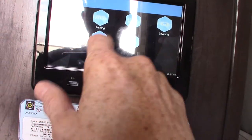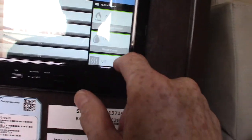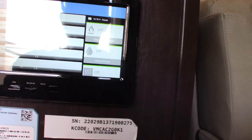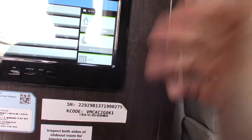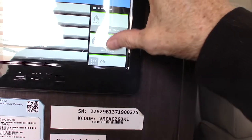You do have other features: your monitor panel, which shows all your tank levels and everything. Of course, turning your water heater on and off on electric, on and off on gas. Now the water heater is empty right now, so keep in mind you never run the electric heating element or the gas burner without water in the tank.